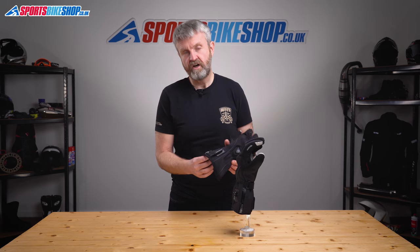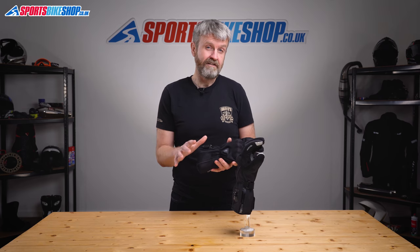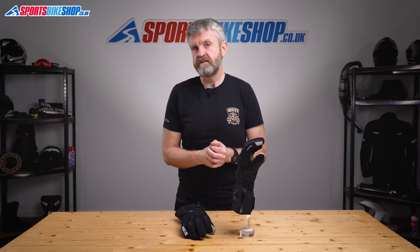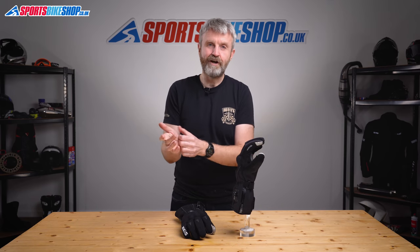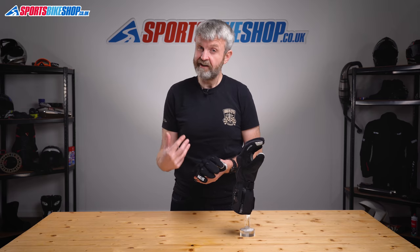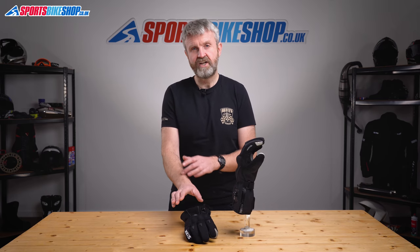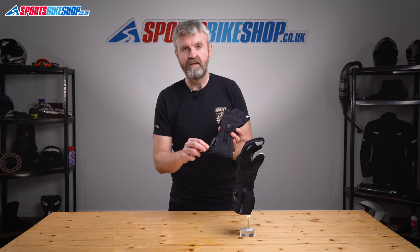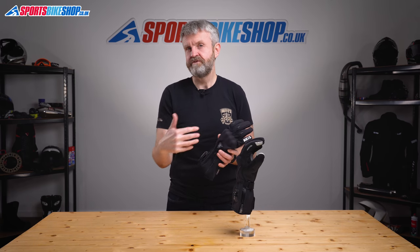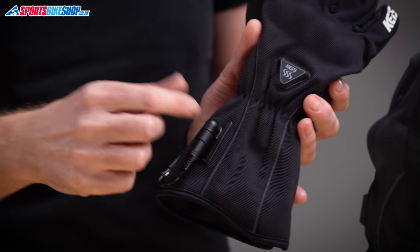There are three different sources of power you can choose from. You can power these gloves from the bike, a battery you keep in your jacket pocket, or from batteries that tuck into the gloves themselves. As standard the gloves come with the connection leads to power them from the bike — a wiring harness that connects to your bike battery, then a Y-shaped cable that feeds through the sleeves of your jacket and plugs into the sockets on the gloves. If you've got a KAIS heated jacket it's easier, as cables in the jacket sleeves emerge through the cuffs to bring power from the bike through the jacket to the gloves. If you have an older KAIS jacket you might need a pair of adapters, which cost about five pounds.